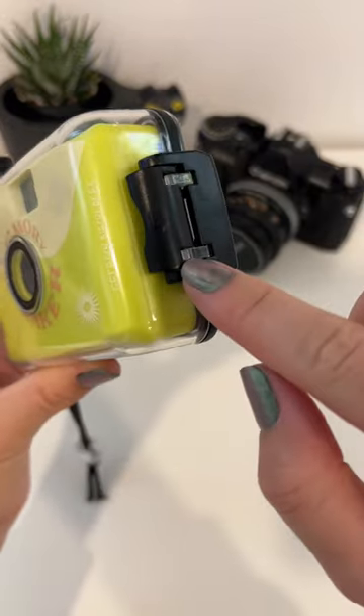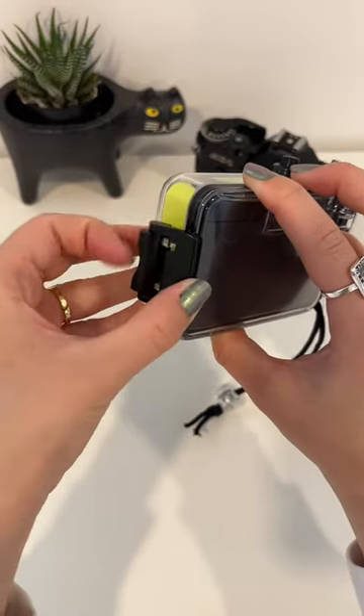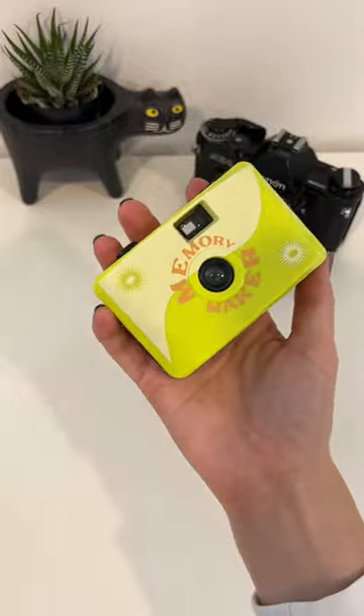To load the film, you're going to actually have to take it out of the underwater case. So you just unlock this latch and then just flip it over to take the camera out of the casing.